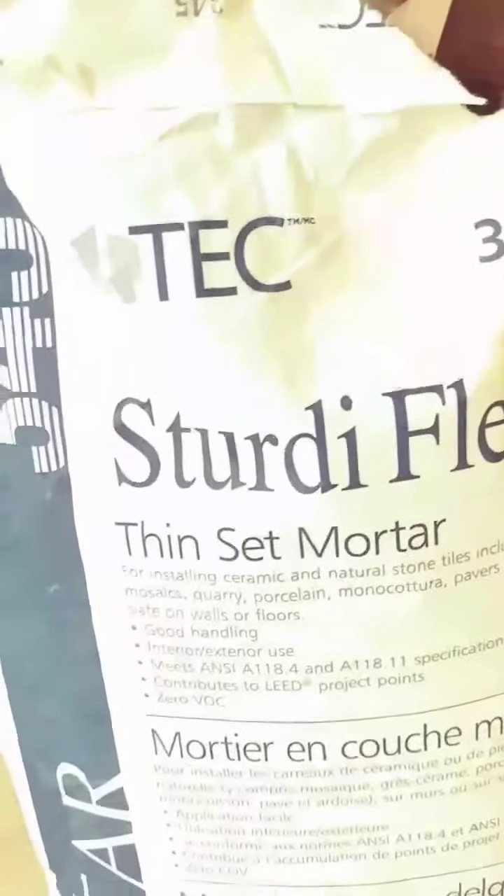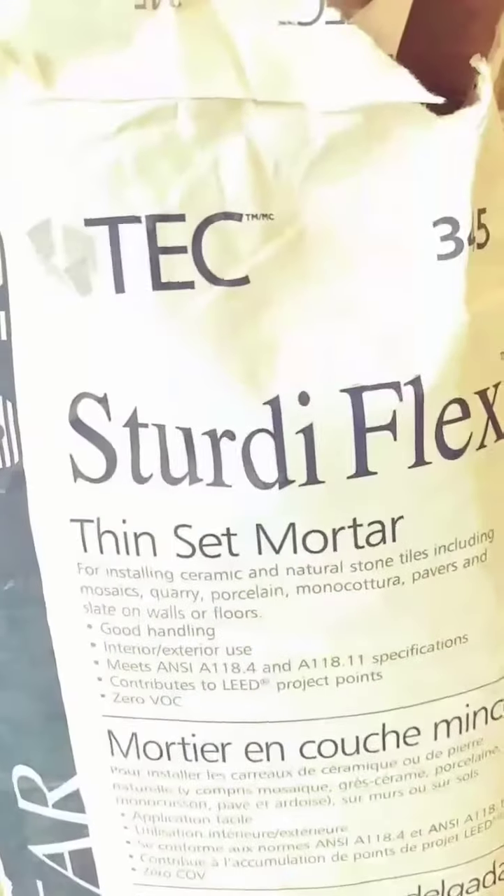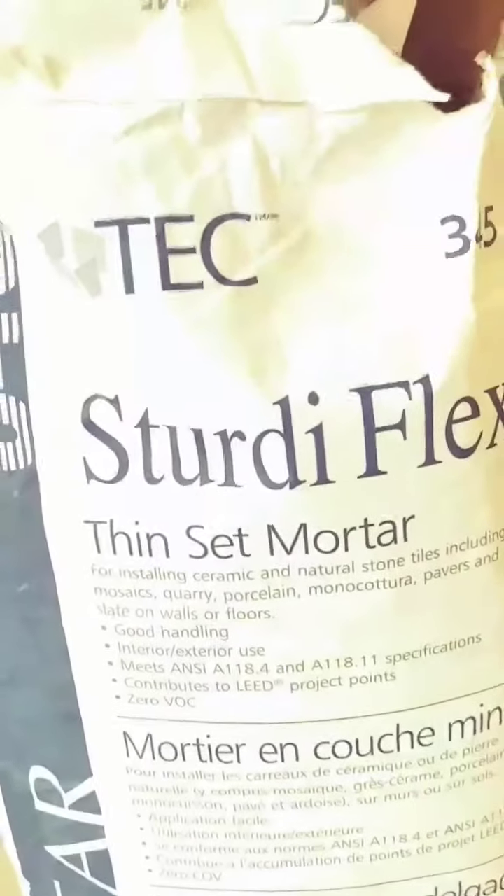I got my first row dry fitted. I'm trying to choose the right colors. So I got to mix up some mud and put those down and move on to the next step. I'm going to mix up some of this thin set mortar to put down before the tile goes on.